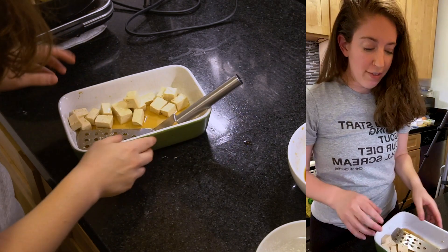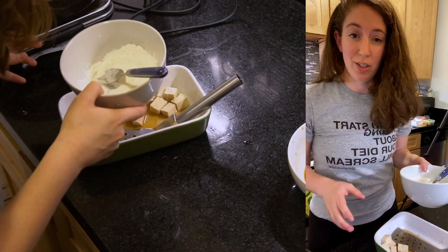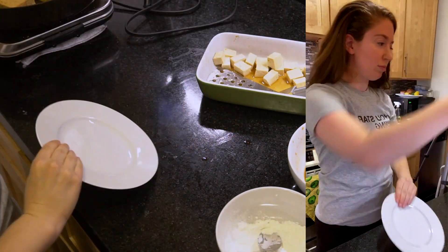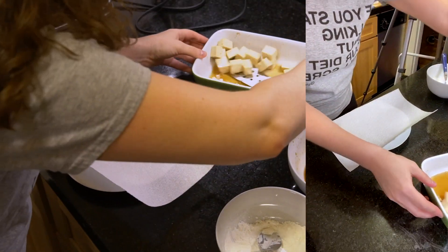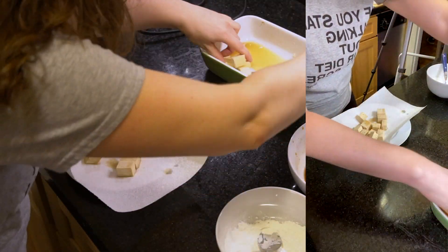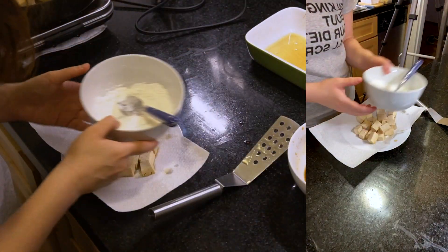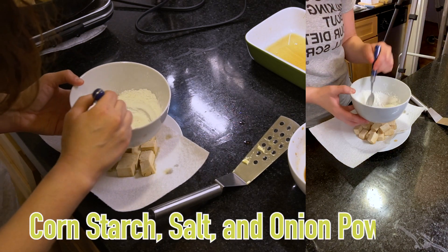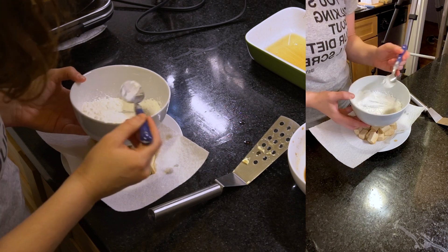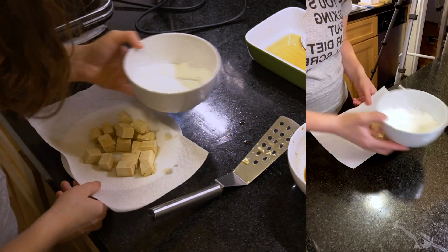For the cornstarch tofu, we have to dry it off and toss it in cornstarch. This took me a long time to master. I have a paper towel here and we're basically just going to pat it dry. The mixture is cornstarch, salt, and onion powder. You can't do this with flour — it's easy with cornstarch, it just does better.